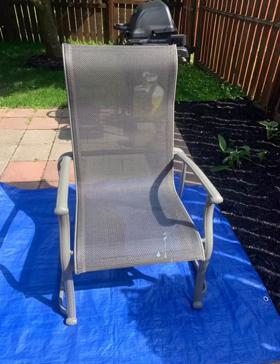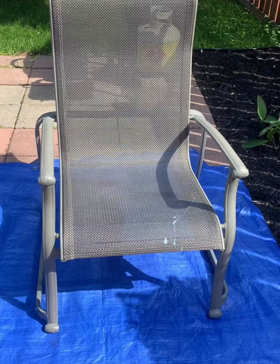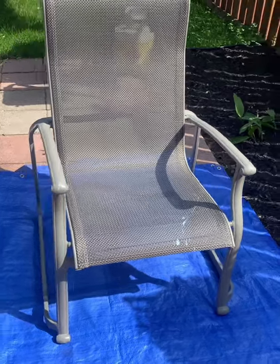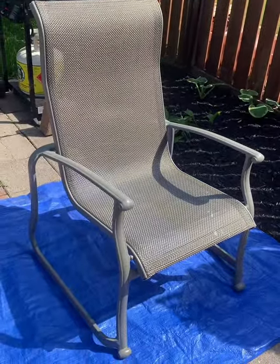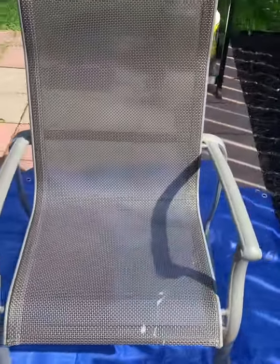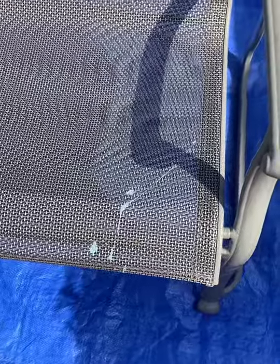Hi everybody, welcome back — or if you're new, welcome to Mel Did It Herself. Today we're going to be doing an upcycle of this patio set. We have four chairs and a table, and it was actually left for us from the previous homeowner — they just left it when they moved out, so we've kept it since then. They still work well and are comfortable, but they're looking a little bit dated. I thought I would give it a facelift; you can see there's some paint splotches on the seat portion here.